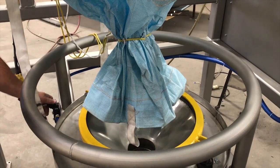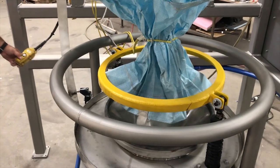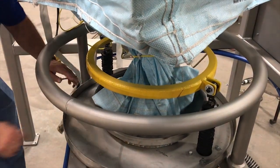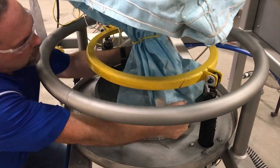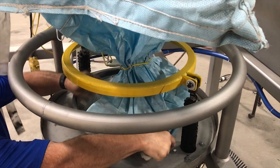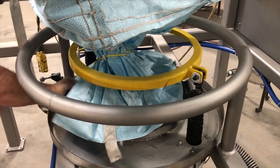Our clamping system utilizes a ring that is raised and lowered by two pneumatic cylinders. Young Industries bulk bag unloading systems always offer protection for the operator while accessing the bulk bag discharge spout. In this application we utilize a tubular support ring that protects the operator while providing good access to the clamping ring.